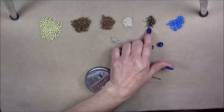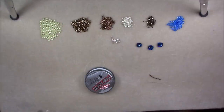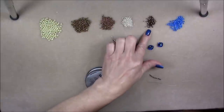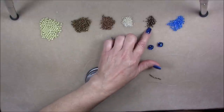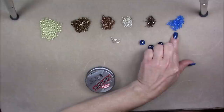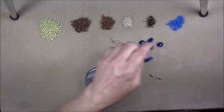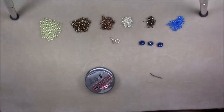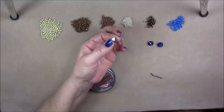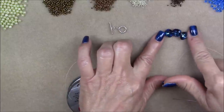Then we will be using some Delicas — an 11-0 Delica in metallic bronze. You don't really see the Delicas in this design anyway, so you could conceivably use whatever color you want. I am also using some 4 millimeter Bicone Crystals — a Swarovski Zillion in Sapphire. And then I am going to be using three 12 millimeter Rivoli Cushion Cut crystals in the foil bag.